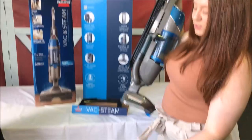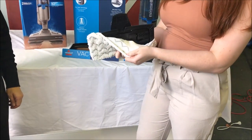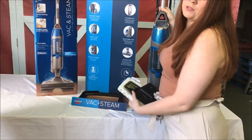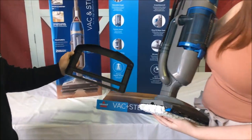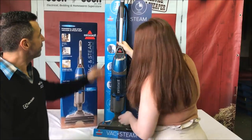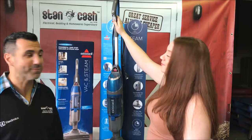You also have the feature, when you take out the mop pad, to put in a little fragrance disc that's going to release a really nice clean and fresh smell. You can also use it on your carpet to refresh and sanitize. This is a perfect machine for any household. And you can use it just as a vacuum, or as a combined vacuum and steam as well.